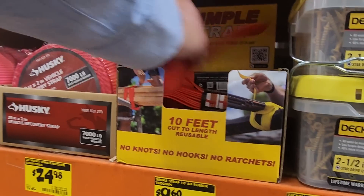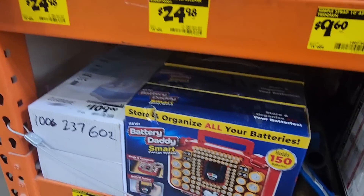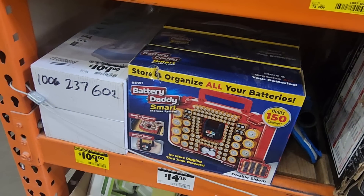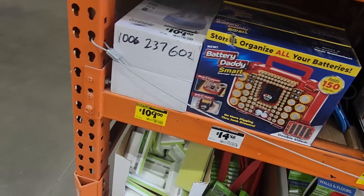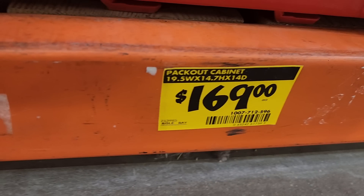There's a battery organizer for $14.98, a quarter-inch drill for $72 down from $89, a Pack-Out cabinet for $169, and Energizer batteries for $11 down from $17.